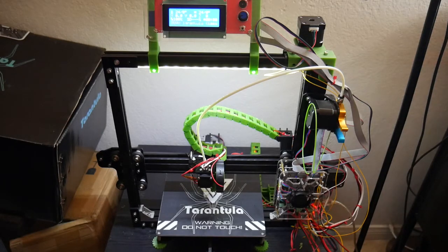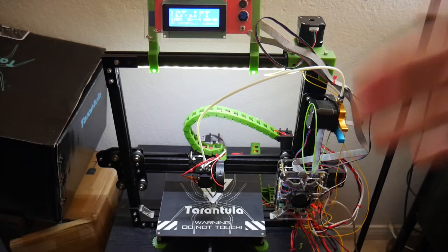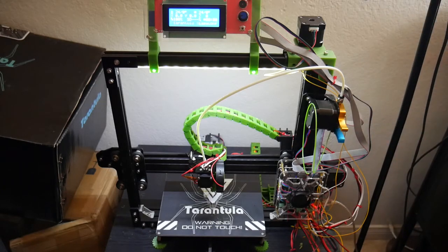That was really annoying because it was about an hour and a half of troubleshooting, and the solution was something so basic I hadn't looked at it. It's something I've never really had to deal with before. So the takeaway: if you've got power issues, make sure your power supply switch is set to your local voltage standard.